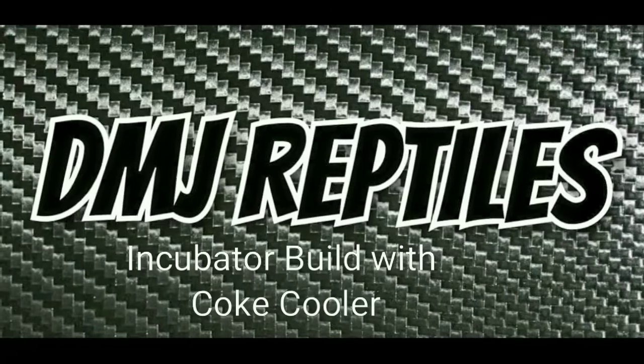DMJ Reptiles! What's going on guys? So, I'm turning my Coke fridge over here into an incubator. Really simple — the first thing I did was I took out the shelving.